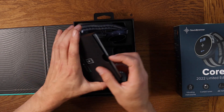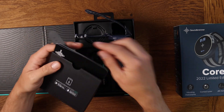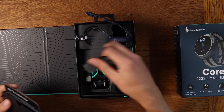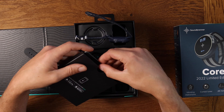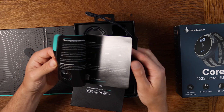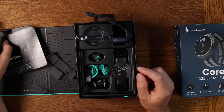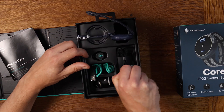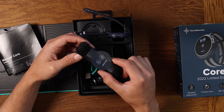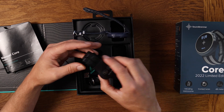They've also put the other normal strap in here as well - the kind of grey silicone one, that one's really comfy. Really good setup instructions and everything, nice and clear, that's really handy. And then they've also got a body strap, so you can clip the watch onto that instead and wear it around your chest or on your arm, whatever you want to do.